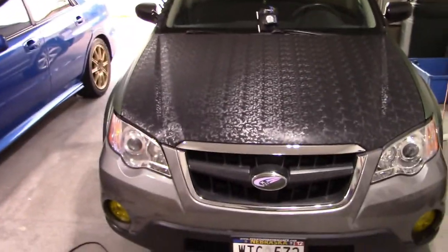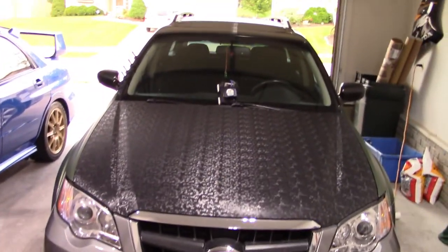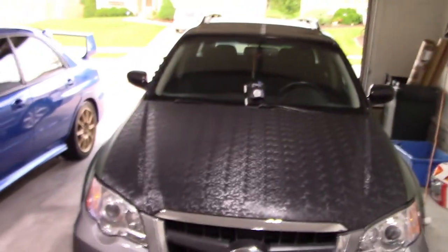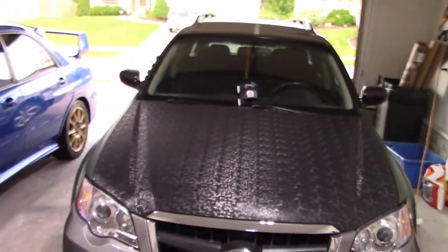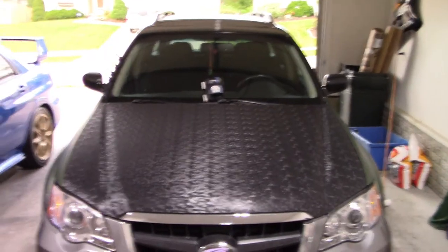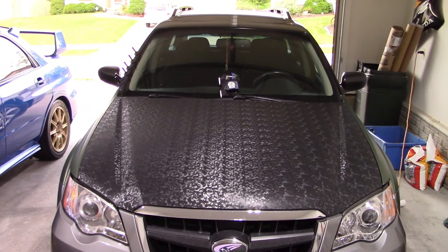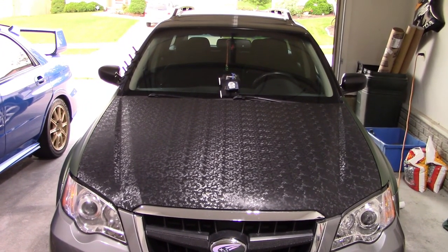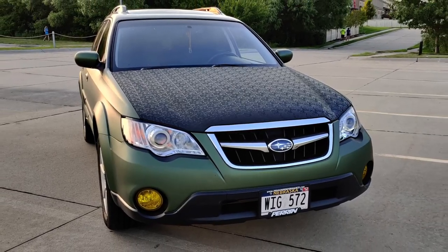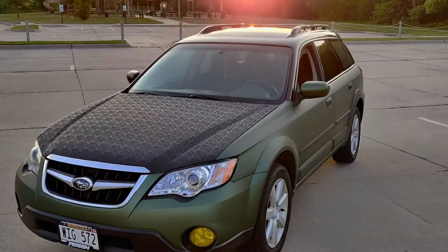Hopefully this walkthrough was helpful if you're looking to do a hood wrap. This one took a little bit longer than typical — actual install time was probably close to about 40 minutes, which also includes shaping the vinyl. If you like this video, please give it a thumbs up and hit that subscribe button. Thanks guys.